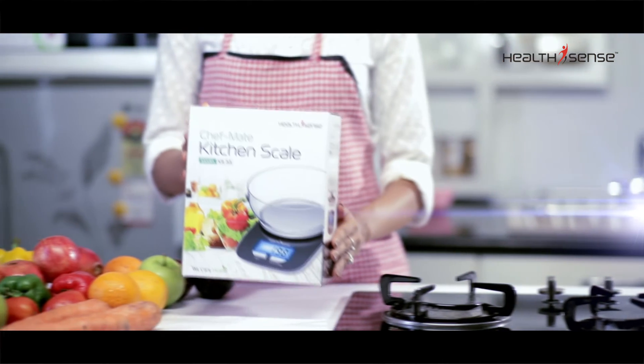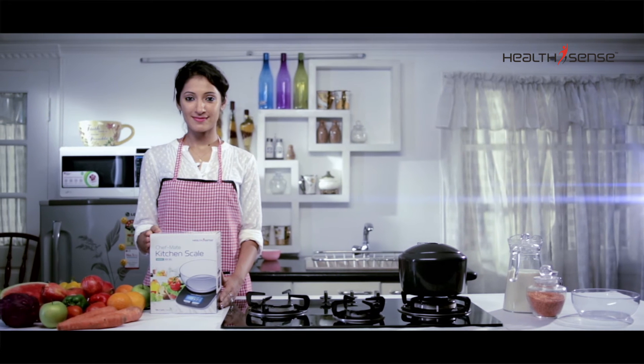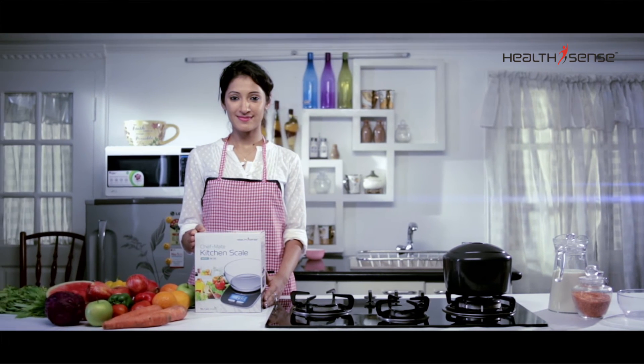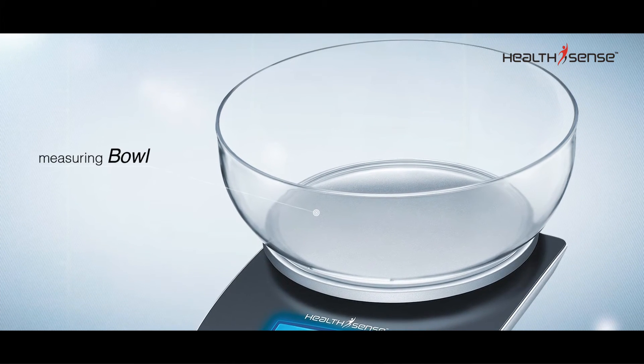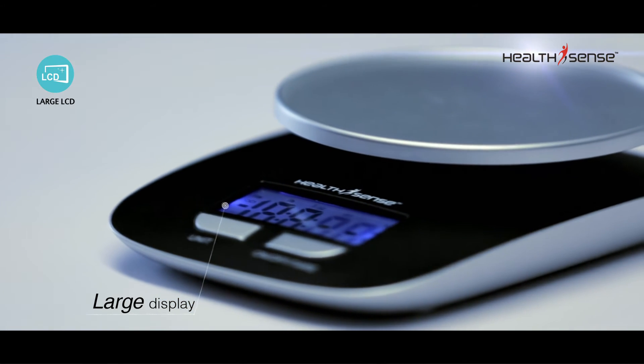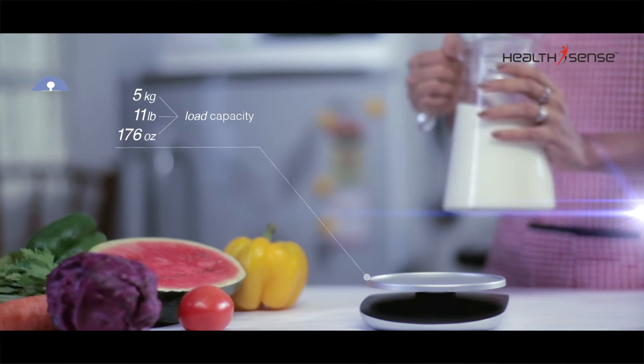Health Sense introduces the Chef-Made kitchen scale, which is attractive, durable, and highly versatile, offering a wide range of features. It comes with a plastic measuring bowl and a large LCD with blue backlight for easy reading.